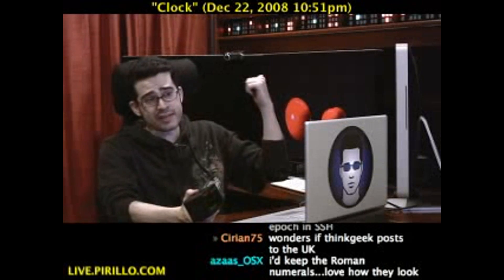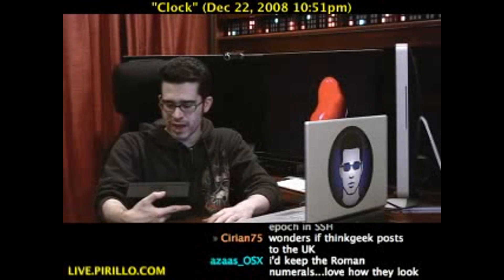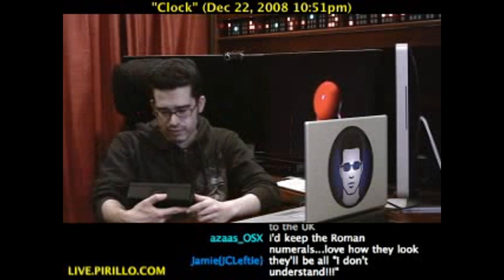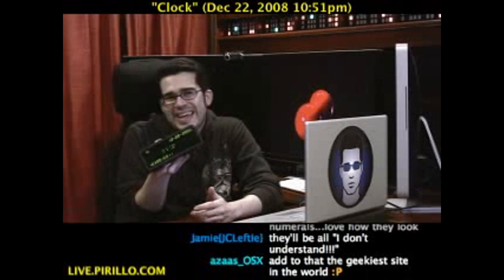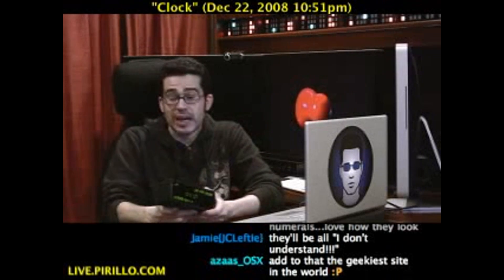Most likely the geekiest clock in the world. I thought my tix clocks were geeky. That was probably the only type of time they could have given a number system, because that's not really binary — it's just a series of lights. It's great, it's geeky. Come on, you've got to love it. Okay, maybe I have to love it, and I do.